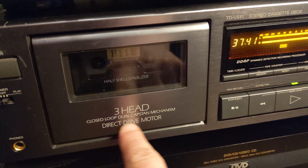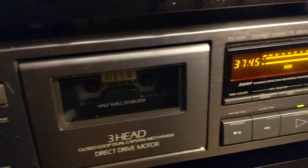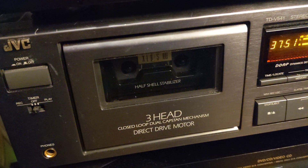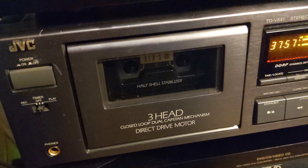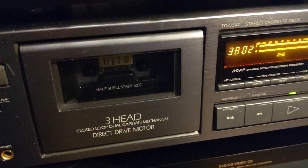If you don't have a direct drive motor cassette deck, you can go on eBay and buy those tapes. There are many sellers who will sell you a tape with a test tone for about 10 bucks — so that's another way to do it.